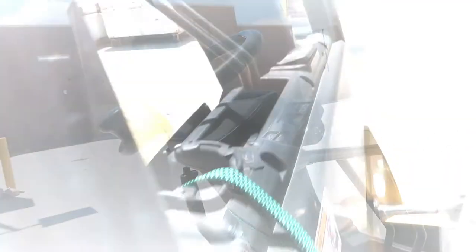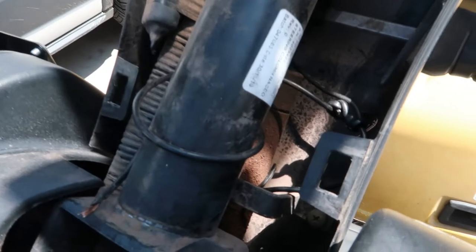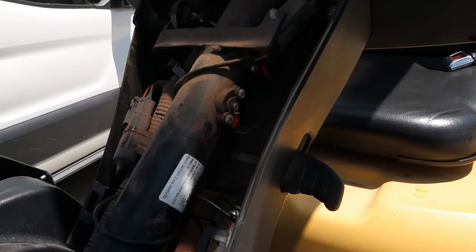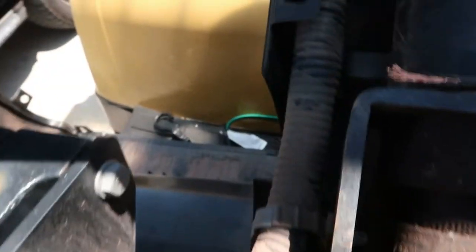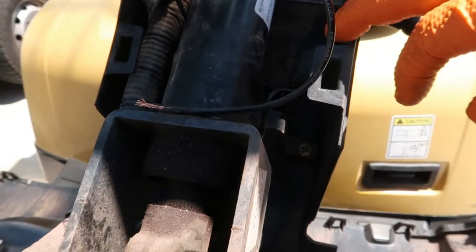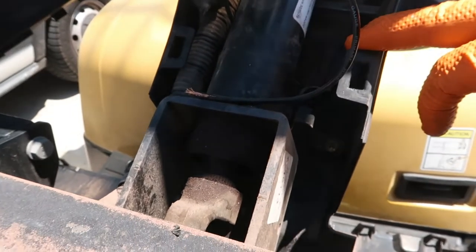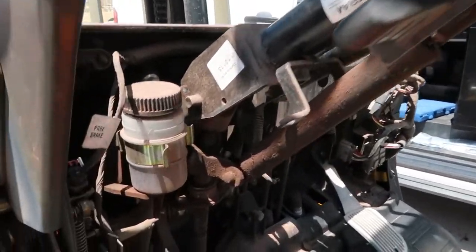First you need to remove this panel here. Your gas shock is right underneath there, so we're gonna have to remove this other plastic - this one right here - pop this off also. You're gonna have to remove this panel off the dash, this section right here. Then you got two screws holding this plastic on, so take those off and then we get to the cylinder and knock the pins out.